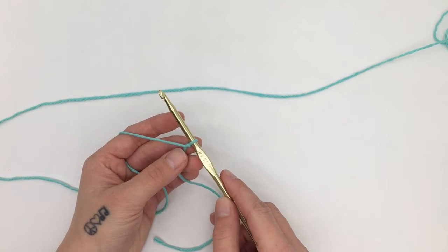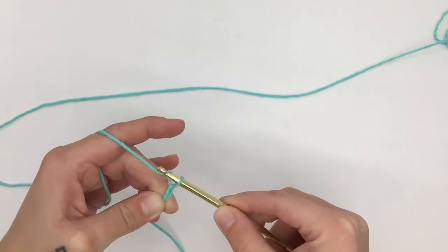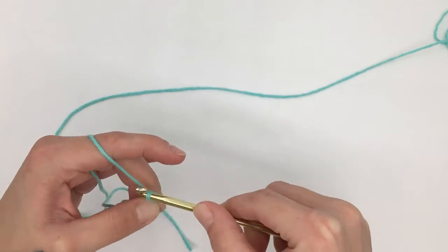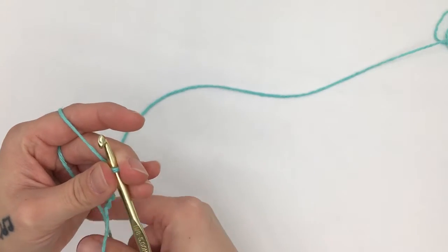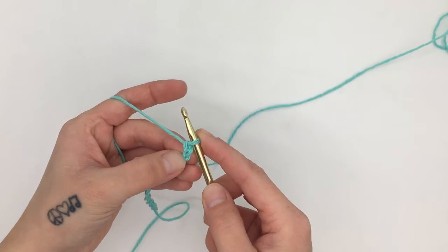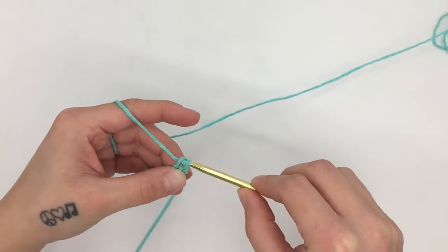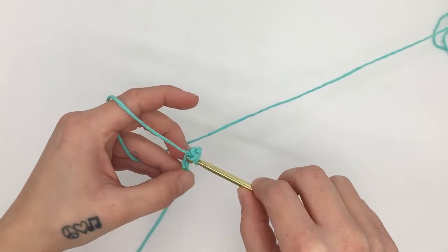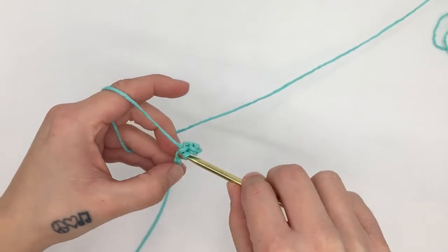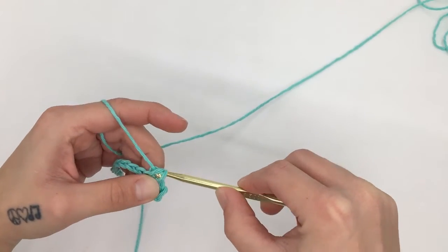When you have your slipknot on your hook, you're going to start with a chain of 13. When you have 13 chains, we are then going to start in the second stitch from the hook and work one single crochet in that stitch, then one single crochet in the next stitch, and into each stitch until you have one stitch left at the end of the row — which should give you 11 single crochets.